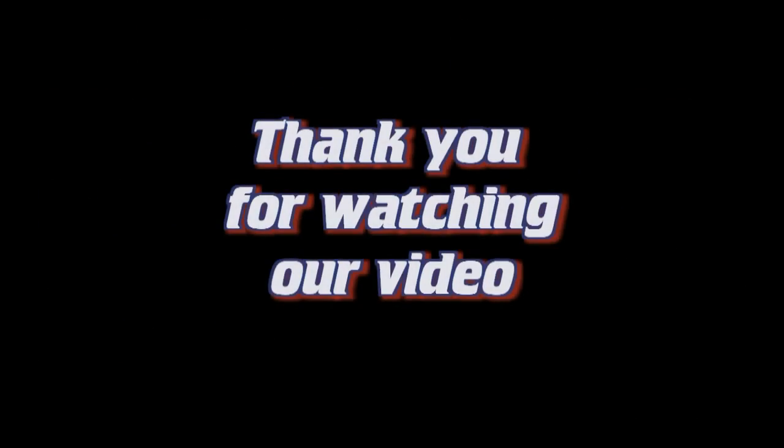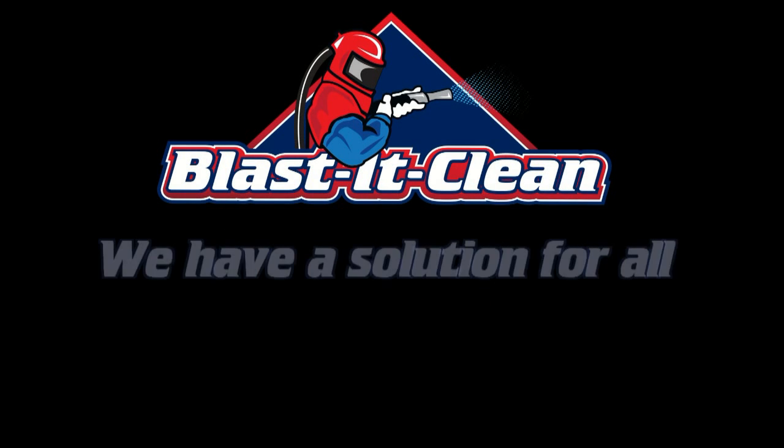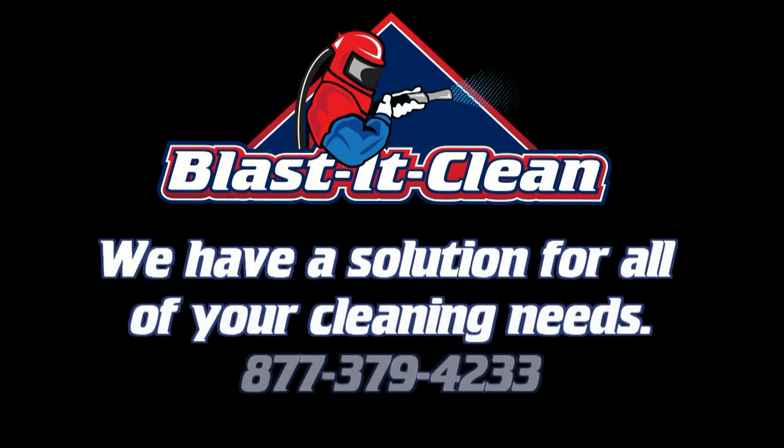Thank you for watching our video. Remember, it's Blast It Clean, where we have a solution for all of your cleaning needs. Give us a call. It's Blast It Clean.